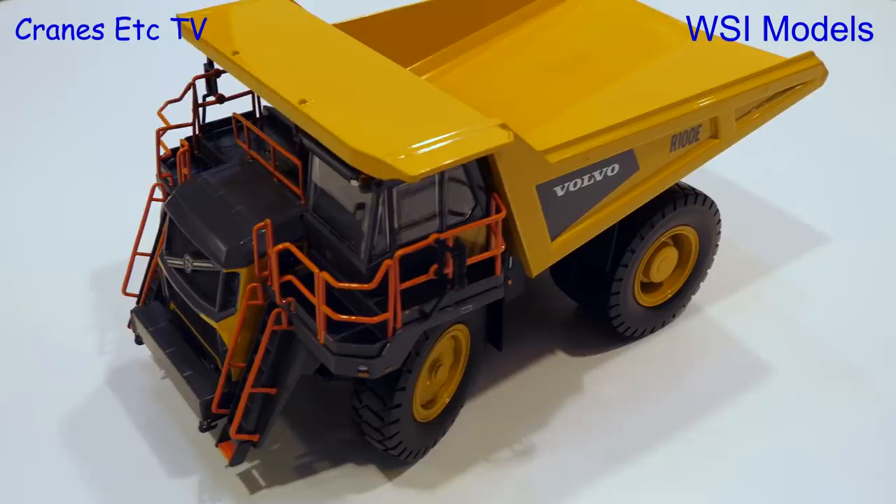Let's start with the first project we can show you — it's the Volvo R100 rigid. It's a new development we did for Volvo. It's the third project, one of the big machines again just like the previous two, and this model we will announce at Bauma this year. It will be on sale at Bauma at the same time for collectors. It's all die-cast, feels nice and heavy, and the detailing looks good — a nice model to look forward to.